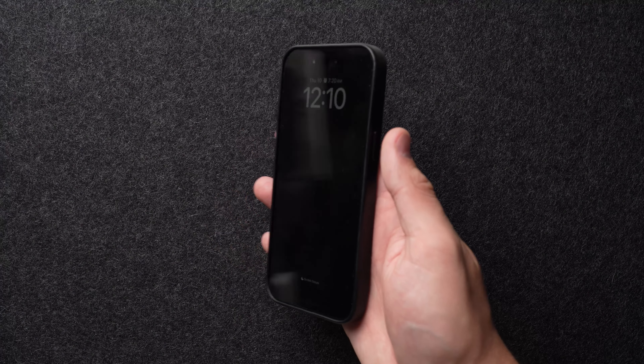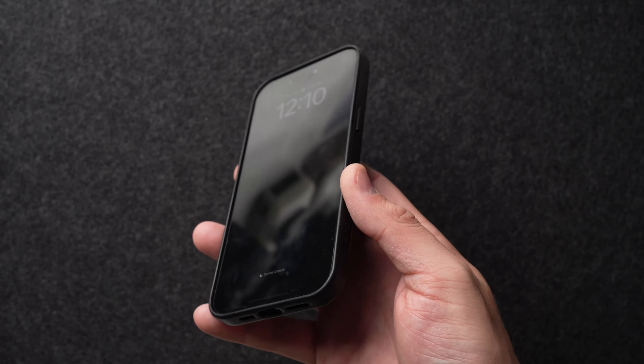Over time leather cases do get a bit sticky, which is actually a bonus — when new, they can be a little slippery to hold, but as your skin oils condition the leather it becomes easier to grip and less likely to fall from your hand. It also looks better as it patinas — the leather ages and develops character with use. With that, let's get into the capsule case for the AirPods Pro second generation.